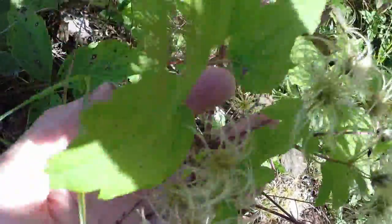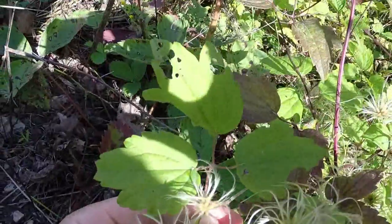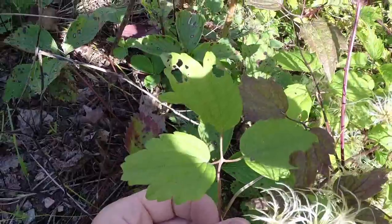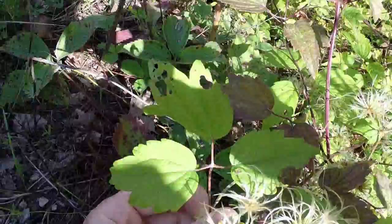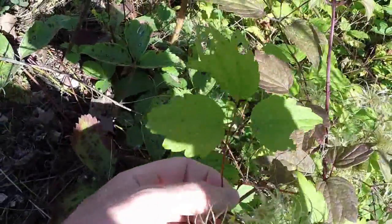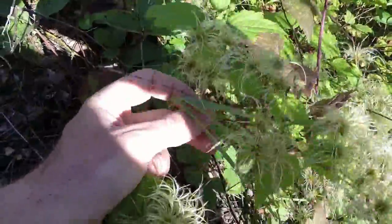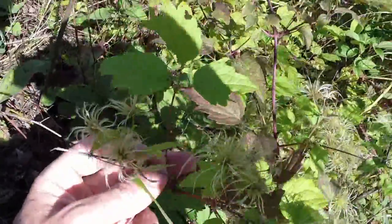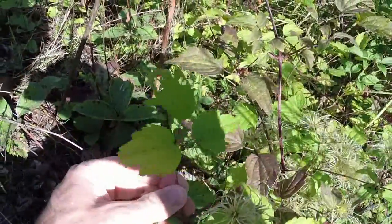When I first encountered this vine it really had me fooled, because I actually thought it was a poison ivy vine when I first saw it, and that's what I ruled it off as. Later on in the spring when this plant started to flower, I realized very quickly it wasn't poison ivy at all — it was something else — and after more research I found that it was virgin's bower, the clematis.